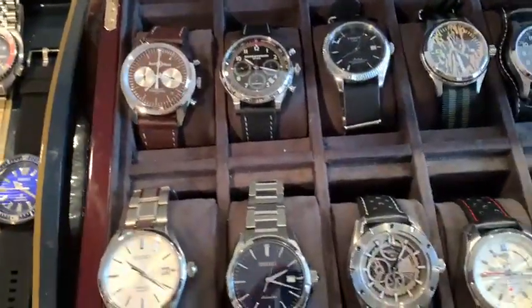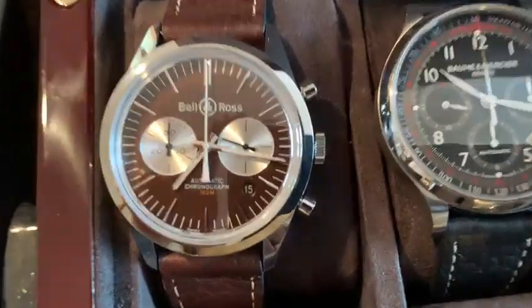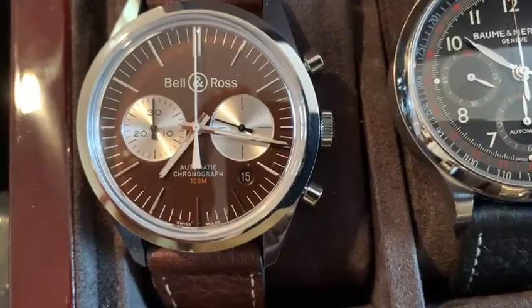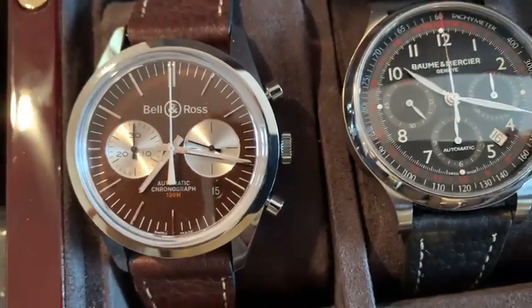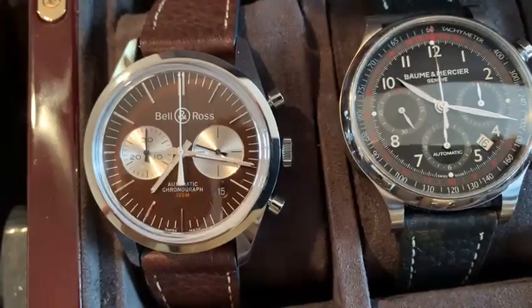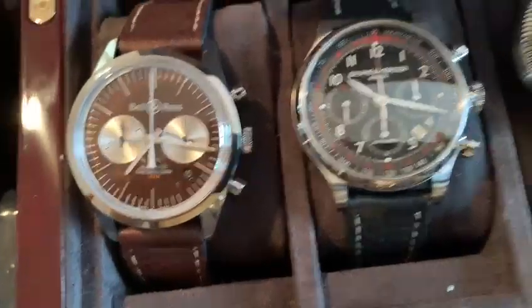Moving on to some mid-tier stuff. Here's Bell & Ross. This is a 500-piece limited edition, but I think they have a variation of this watch. They call it limited edition, but it's just two dials. I thought it was very interesting. I like it.